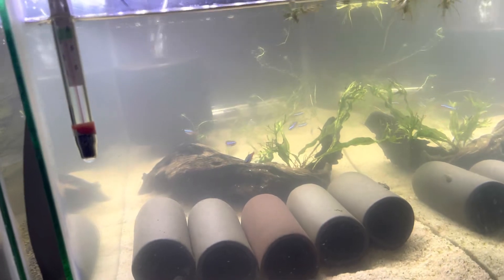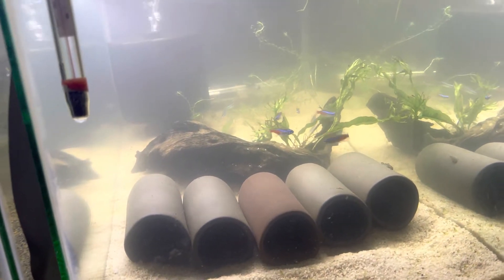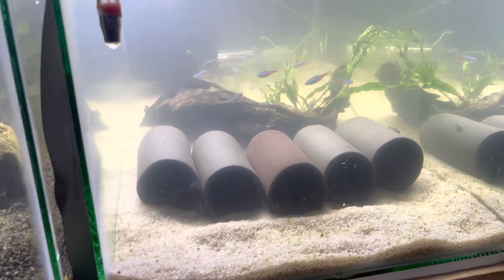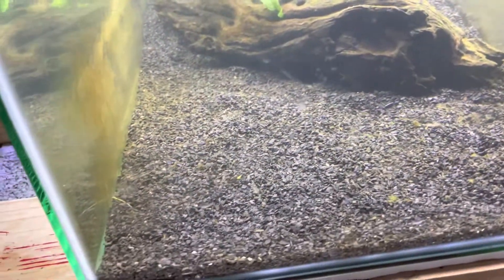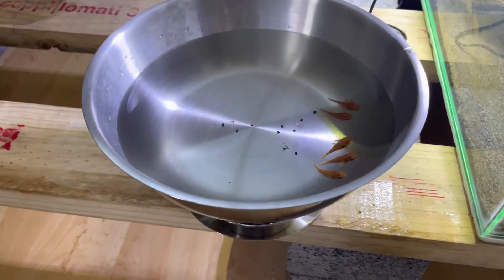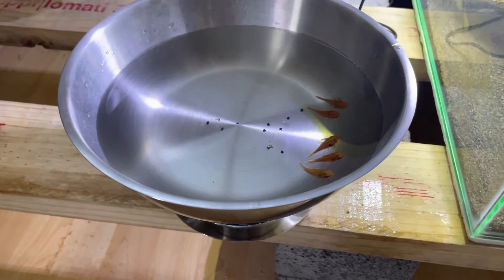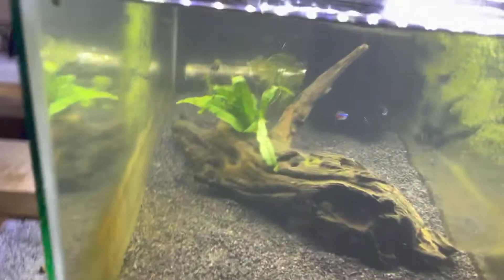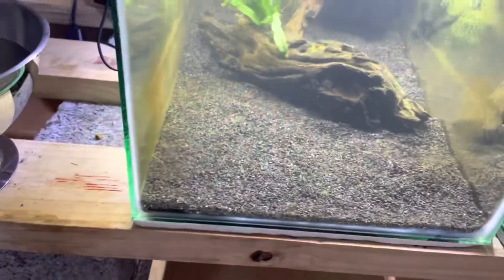Update on the last video — when I added in all these plants I did find my fifth one. So now it's time to add in my plecos. They're going in here. I don't have any caves for them because I realized they don't use the caves at this moment, so I'll buy some at a later date. I'm just going to add them in this tank right now.